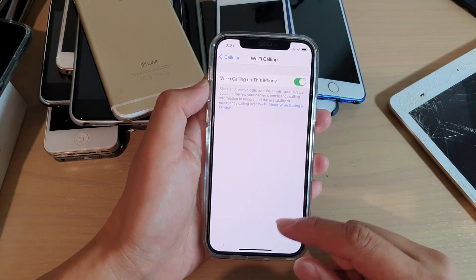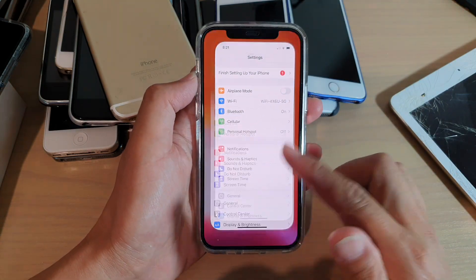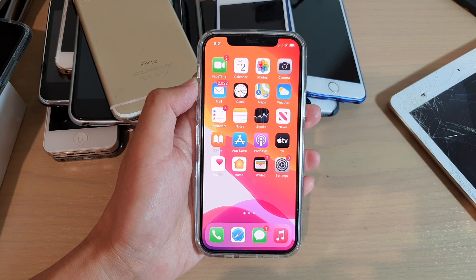And finally, you can tap on the back key to go back to your Settings page or swipe up to go back to your home screen. Thank you for watching this video. Please subscribe to my channel for more videos.